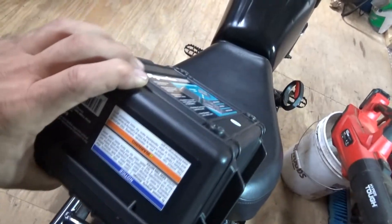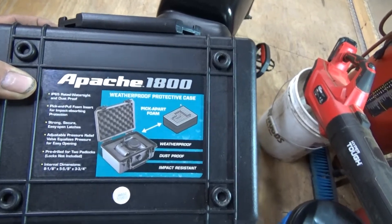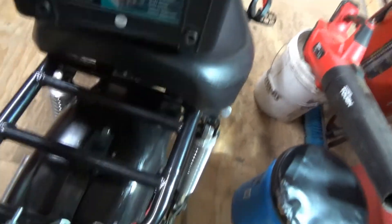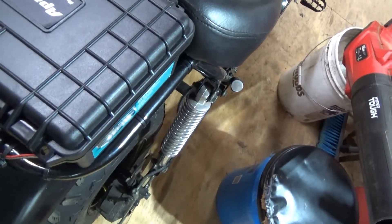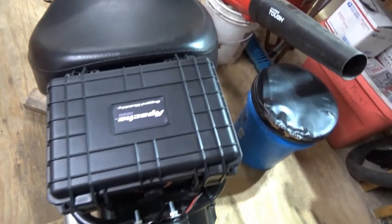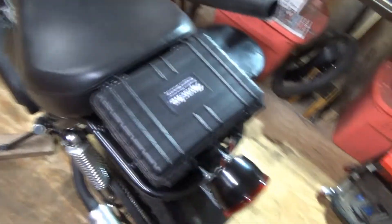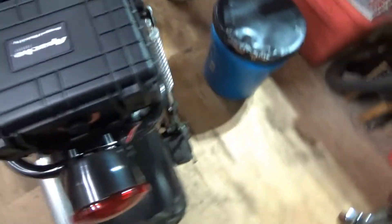I got this at Harbor Freight — Apache 1800 — and it fits this rack right here in this space. I've got to find a way to put it on there. I thought about bungee strapping it down, because if I want to take the seat off to get to the battery, then I've got to take the whole thing apart.